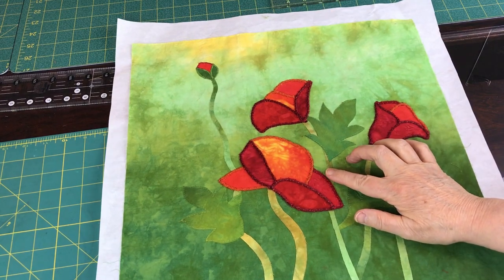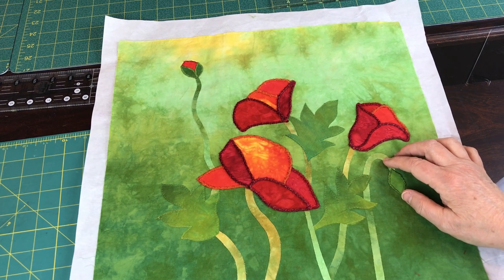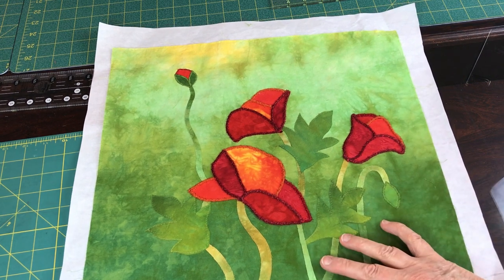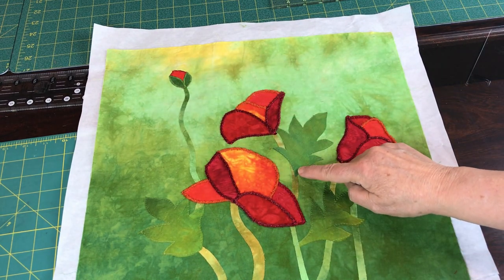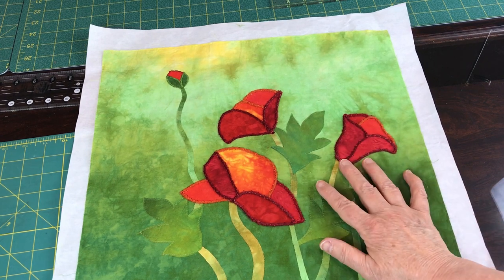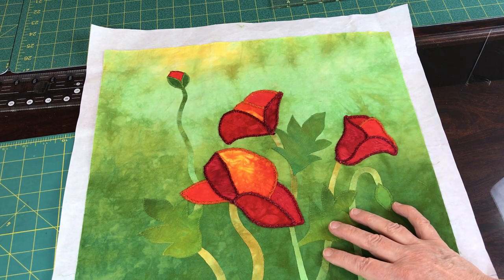I finished all the couching on my poppies and this is how they look — they are very well defined. This is a small quilt so this yarn looks kind of fat on these little petals. If you had a larger appliqué it would probably look a little better, but I don't think it looks too bad. These little buds were satin stitched. You have a choice — you can satin stitch around all these larger leaves for a really refined look. What I'm going to do is take this to the long arm and start doing some thread painting. You can easily do it on the small machine as well.